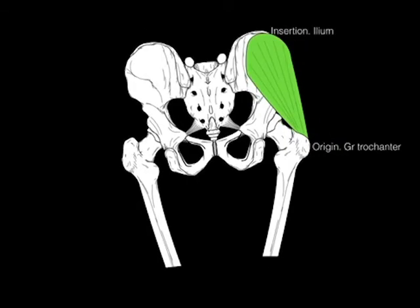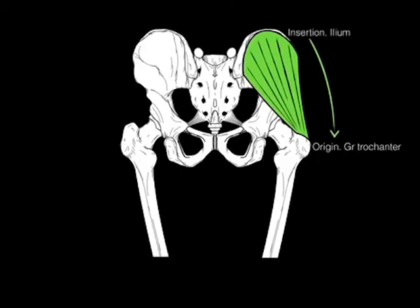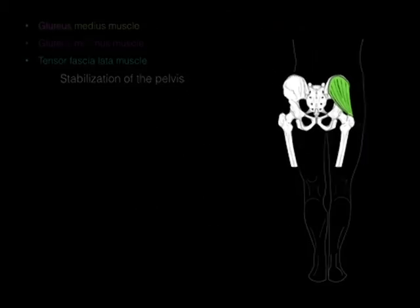So if you were to lift the leg off the ground, the pelvis you'd think would dip. But instead what happens is the gluteus medius contracts and pulls the pelvis to stay level in that fashion.